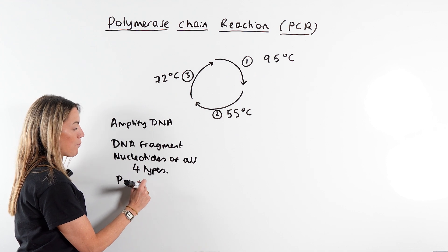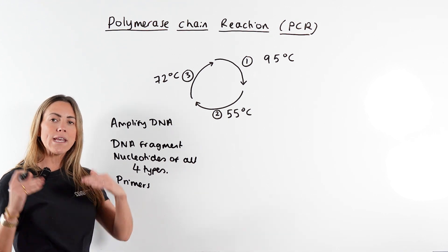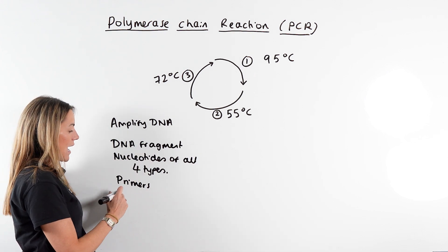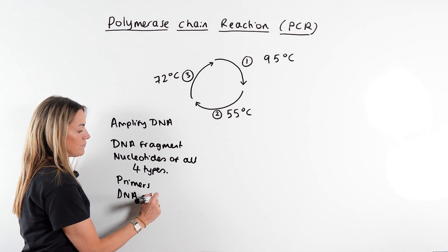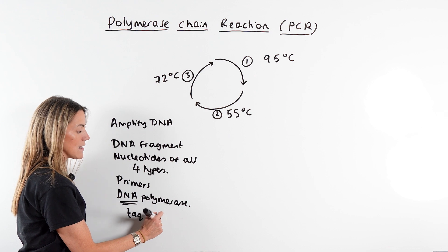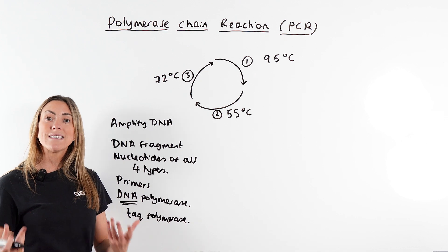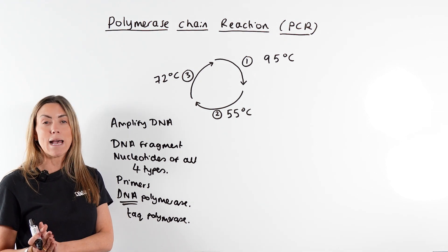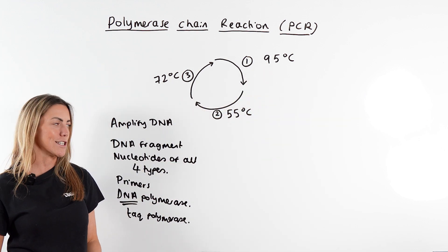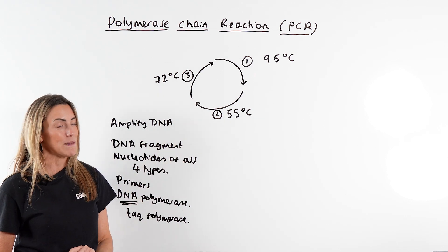You're also going to need primers, which are short single-stranded pieces of DNA that will be complementary to the start and end of the template strands of the fragment you're amplifying. And you need DNA polymerase — specifically TAC polymerase. This DNA polymerase is thermostable, meaning it won't be denatured by the high temperatures such as the 95°C used in PCR, unlike human DNA polymerase which has an optimum temperature of 37°C and would definitely be denatured.